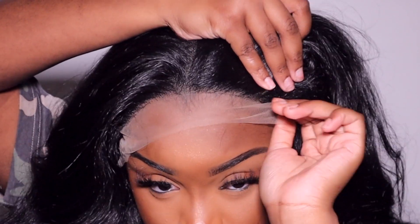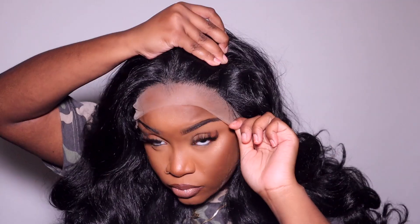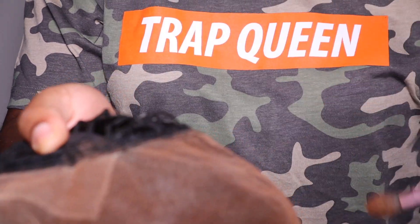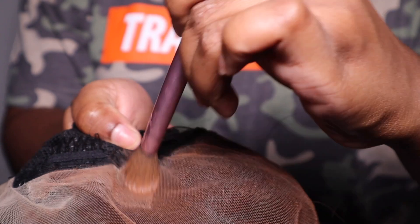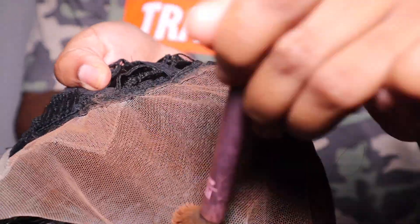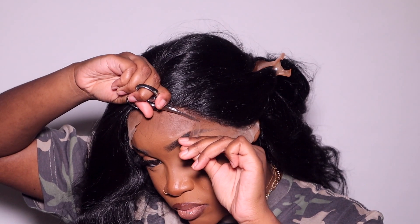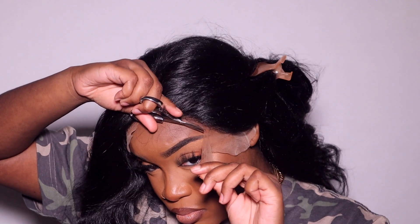This is the lace area — this is the hairline. Although the lace is transparent, it does have a white tint to it, so I have to add some cream foundation underneath the lace. I'm going to go ahead and cut off the excess lace just so we can install the wig. You don't ever want to leave your lace on your unit. I don't like to leave a lot at all. I'm creating jagged edges — I'm not cutting at a straight line or angle.